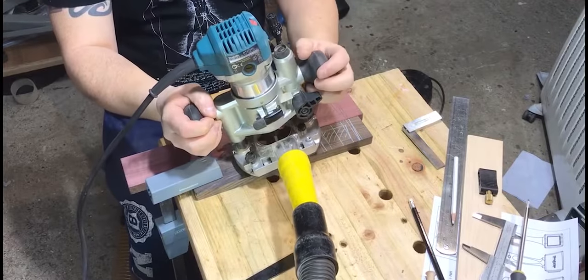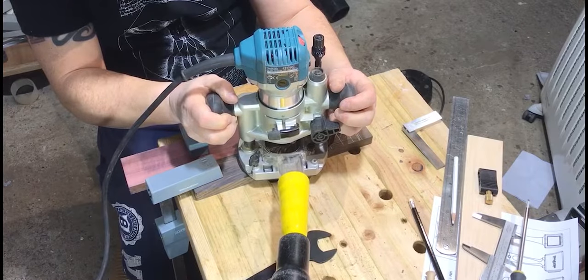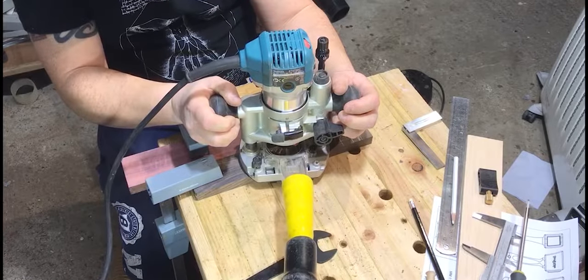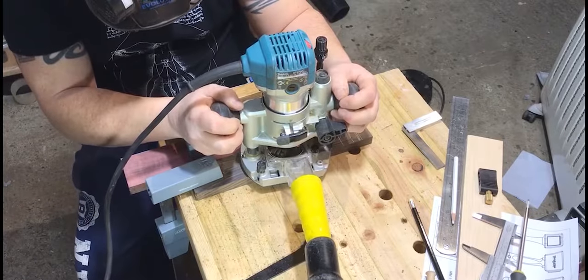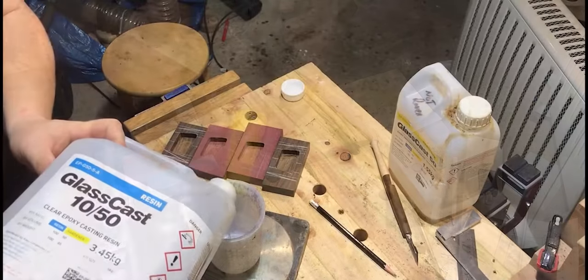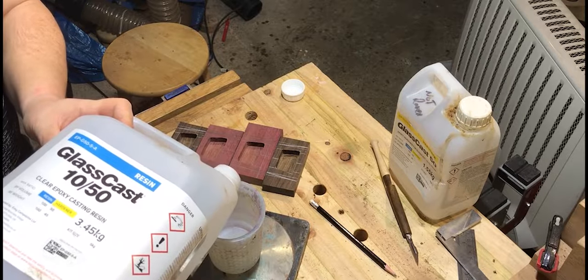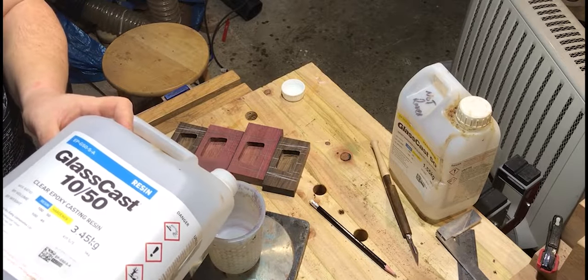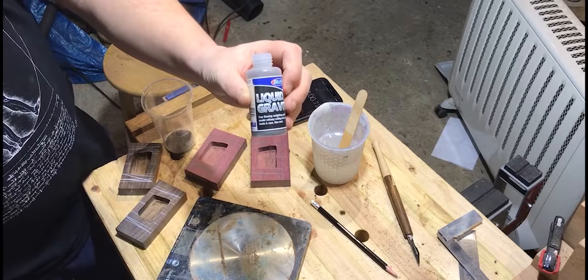I routed out a section of the inside of the outer cheeks of both mallet heads. This would enable me to fill those voids with metal shot to increase the weight of both heads. I filled the remaining space in the voids with resin — I didn't want any weaknesses in the mallet heads, and a void would be a weakness. I used a product called Liquid Gravity.